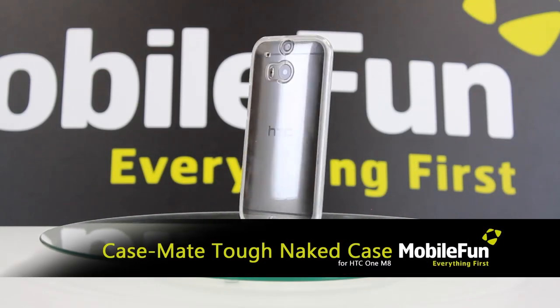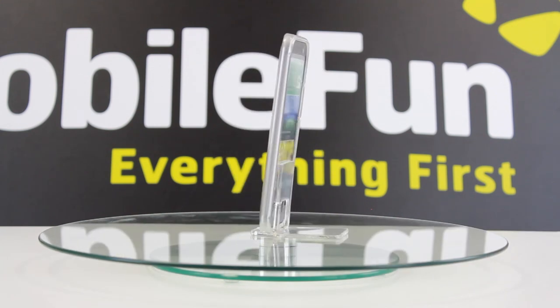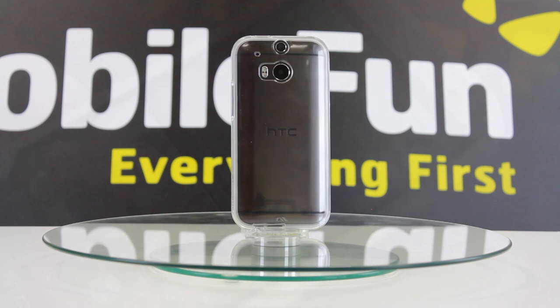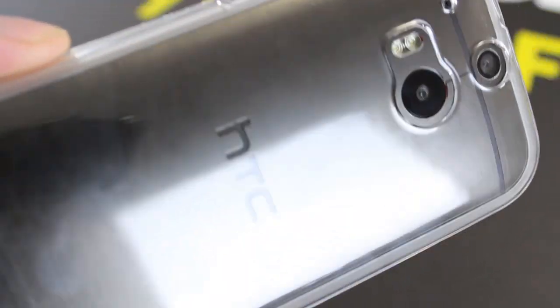Next we have the Casemate Tough Naked case in clear. The Casemate Tough Naked case maintains the HTC One M8's superb slimline styling. Measuring just a few millimetres thick, this case is perfect for those wanting fantastic protection without the added bulk.